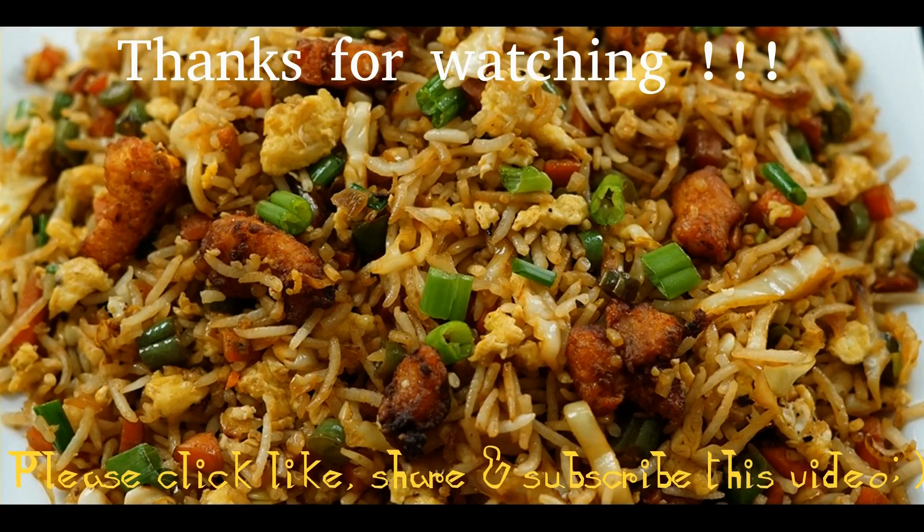Then we add spring onions. Now the chicken is ready, without any chemicals. That will be dry — I will boil it.